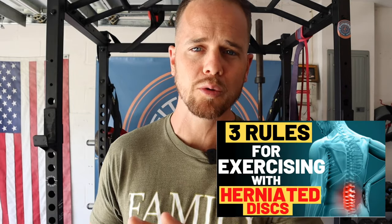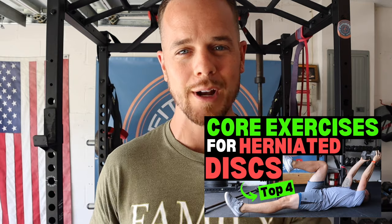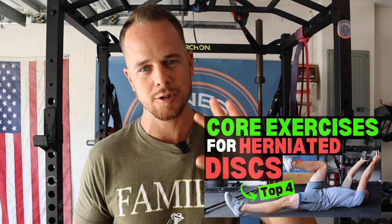This is actually the third video in this series. The first week we talked about the three rules of exercising with disc herniations. Last week was core exercises — core training for disc herniations, ruptures, and bulges. And now in this third video, we're talking about three exercises for your lower body.